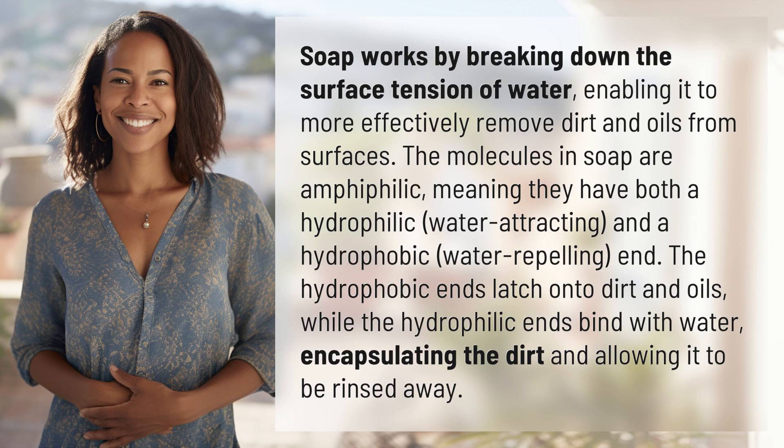and a hydrophobic, water-repelling end. The hydrophobic ends latch onto dirt and oils, while the hydrophilic ends bind with water, encapsulating the dirt and allowing it to be rinsed away.